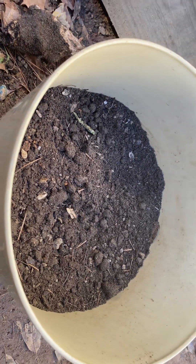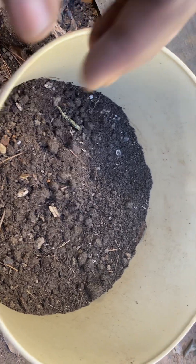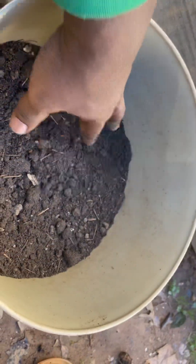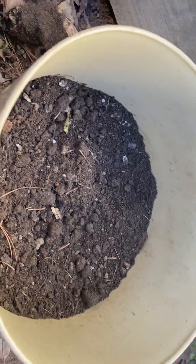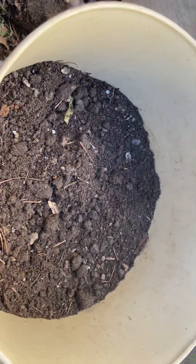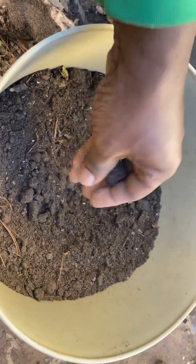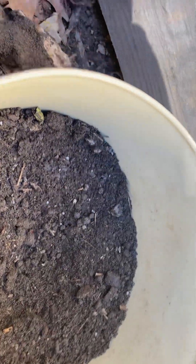Why is it a good container? Because if you look at the size of a cabbage root when you pull it up, this container is enough room for that cabbage to grow. So if you have a container that's big enough, you can definitely plant cabbage in it — they do pretty well in containers.